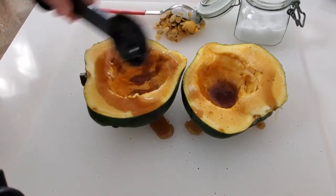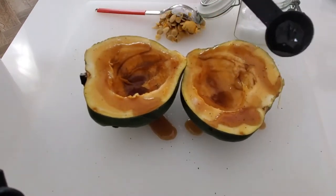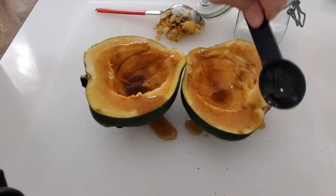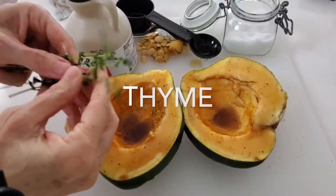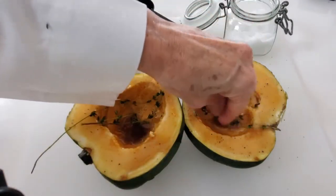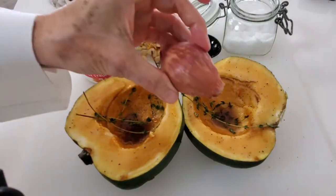You can slice your squash inside and make square cuts if you want and it's going to cook a little bit faster, but it looks prettier this way. Now we're going to add thyme leaves. These are fresh thyme leaves, but you can add a little dry thyme if you want.